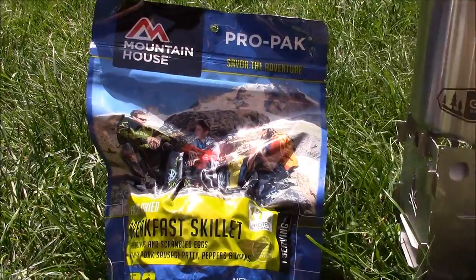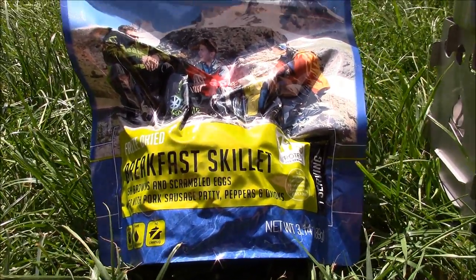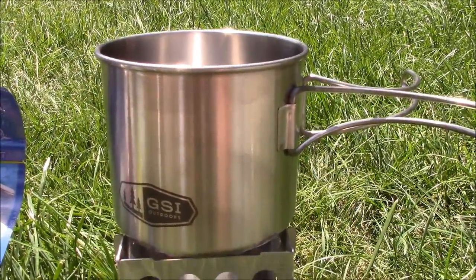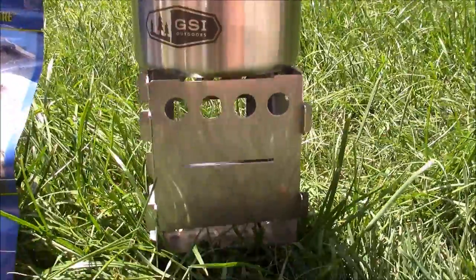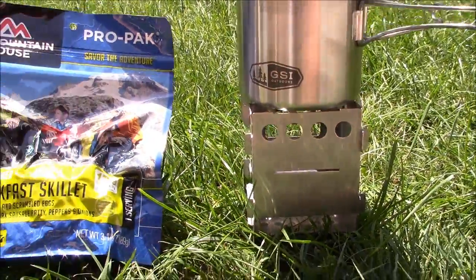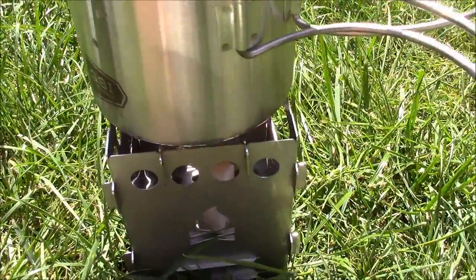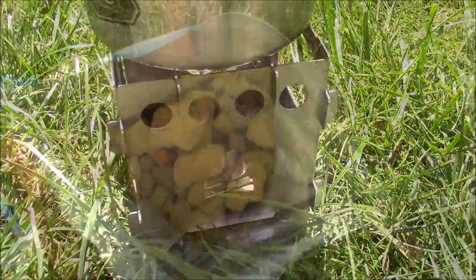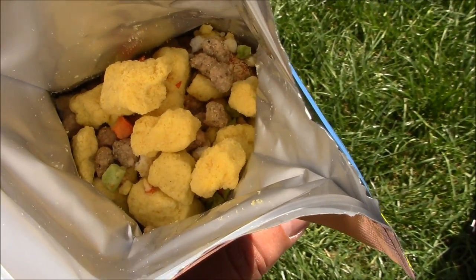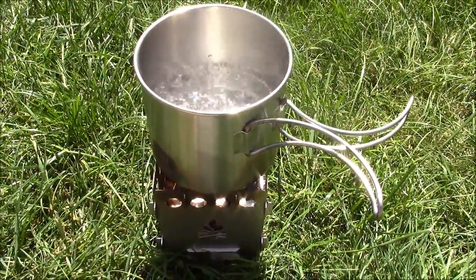Now let's try out the Pro-Pack breakfast skillet which has hash browns, scrambled eggs, pork sausage patty, peppers, and onions. To boil the water we're going to use the GSI Outdoors cup, which nests really well with a Nalgene water bottle, as well as the Bushcraft Essentials Bush Box, which is a collapsible stove. I have a single Esbit fuel tab in there for boiling the water. Here's what it looks like inside - nice big chunks of egg, some sausage bits, and the vegetables.